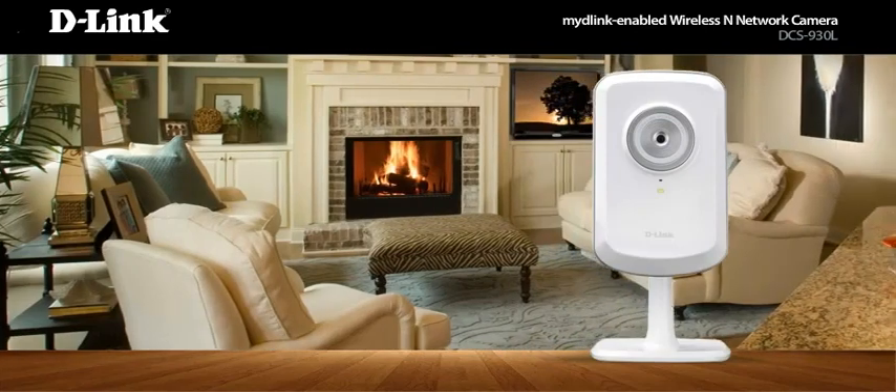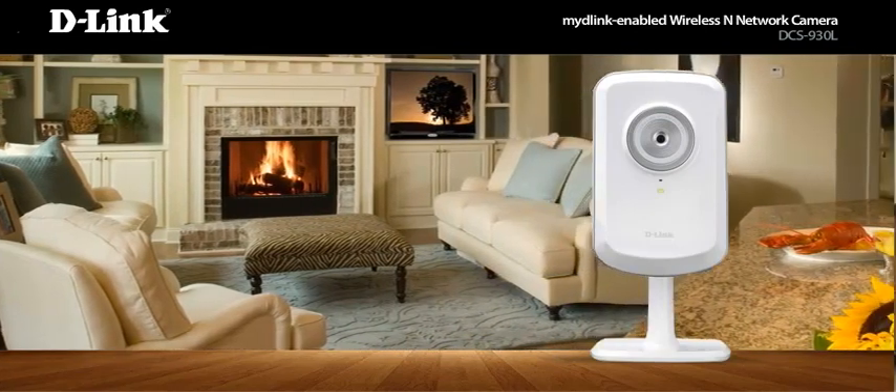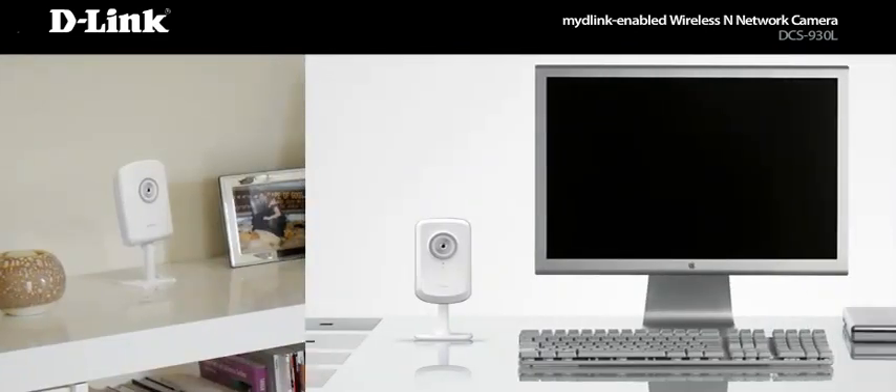Simply choose your view by setting it up anywhere in your house, like a bookshelf, desktop, or near the ceiling.